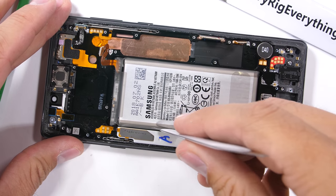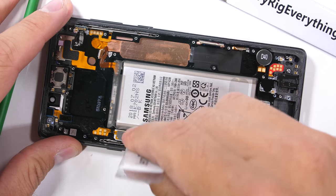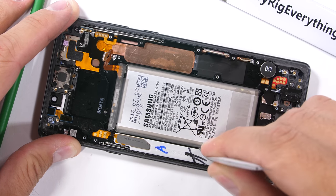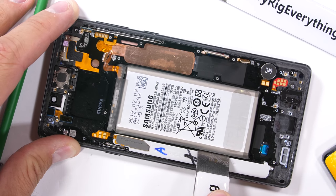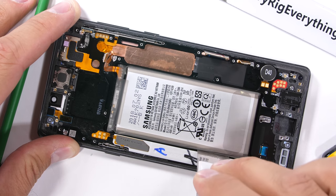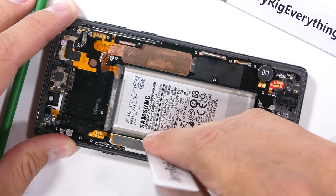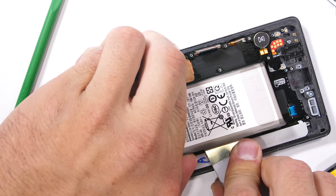The only things inside the phone we have left to remove are the large 4000 milliamp hour battery and the large water carbon heat dissipation system. Samsung has added enough adhesive under this battery to glue an elephant to the ceiling — it's a ridiculous amount, even bending my metal pry tools during the removal. There are no magical pull tabs either, like we've seen in some of the iPhones.